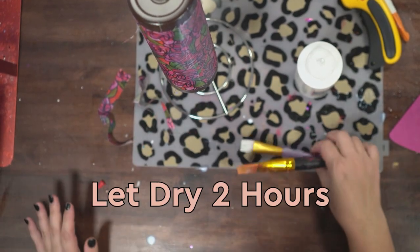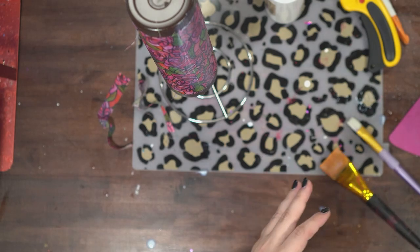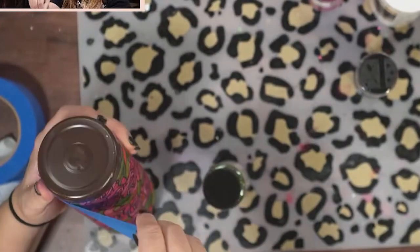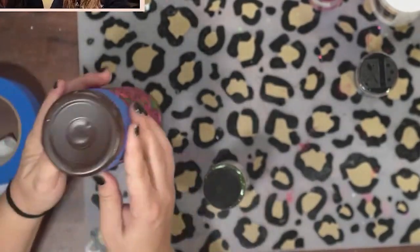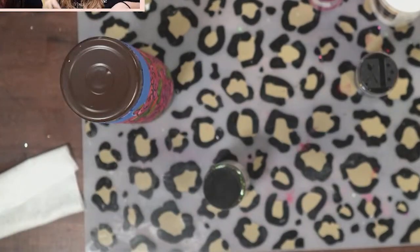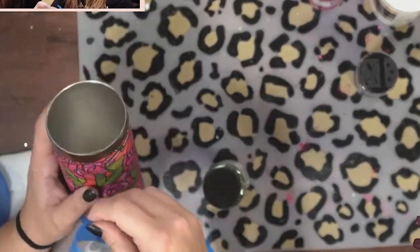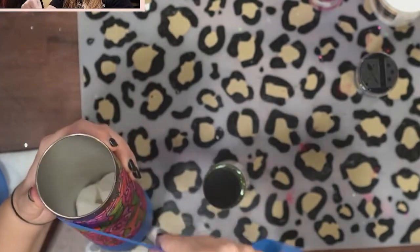You need to let this dry for two hours. You're going to repeat this process and do two more coats of glitter glue every two hours over the top of your fabric. Once you have about three coats of glitter glue on top and let it fully dry, you can add your glitter. I have three coats of glitter glue on this, I let it dry, and now I'm just going to tape off the fabric to get a nice crisp line using regular blue painter's tape.